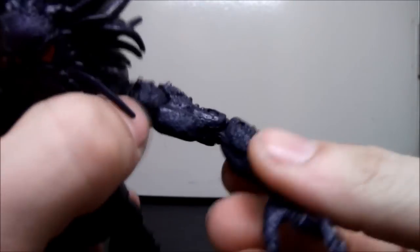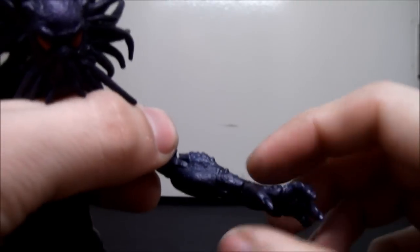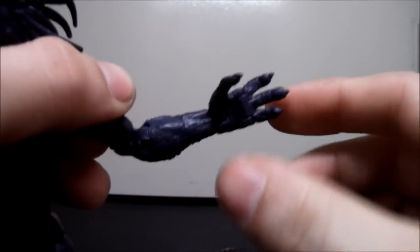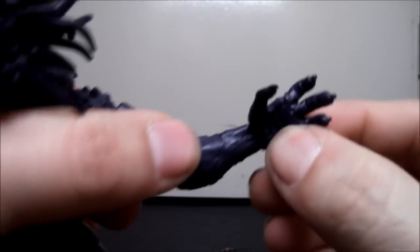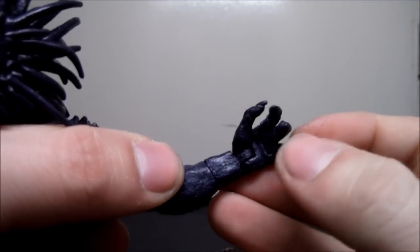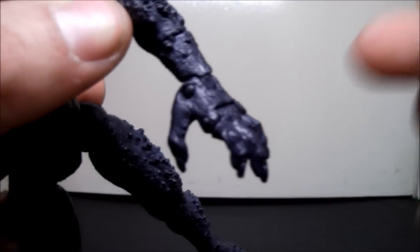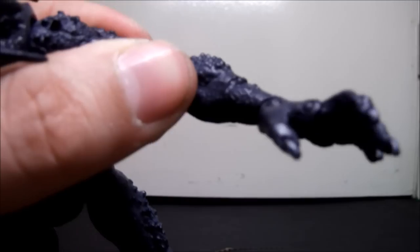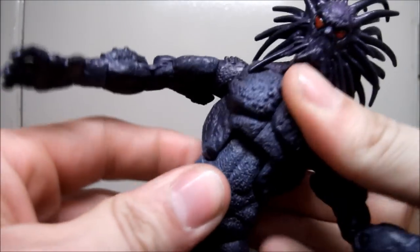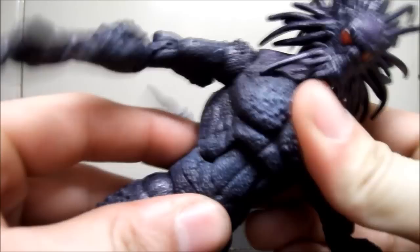Bicep swivel. Double jointed elbows. Wrist swivel. Hinge at the hand — the whole hand right here. And hinge at the three fingers — so that's really nice, look at those hands, that's awesome. He also has ab crunch, also with a ratchet.